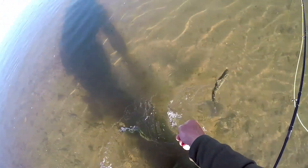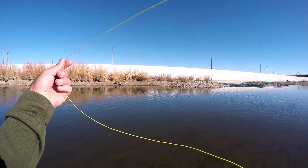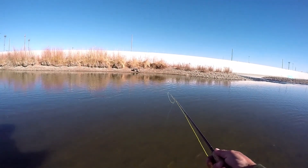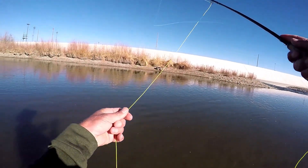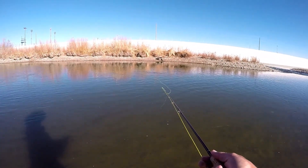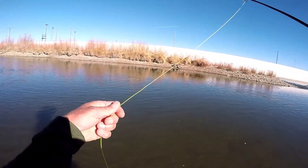Nice little bottom feeder there — he's got that jawline where the upper jaw protrudes down further and they look like they eat off the bottom all the time. I find that whenever I have them for dinner and cut them open, the stomach in there is just full of little mussels and shells, or little crawdads depending on how big the fish is. Any fish over 16 inches will eat crawdads; everything smaller seems to eat shells or other little insects.